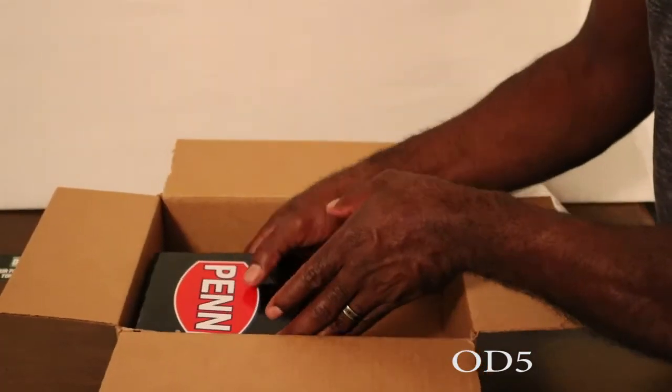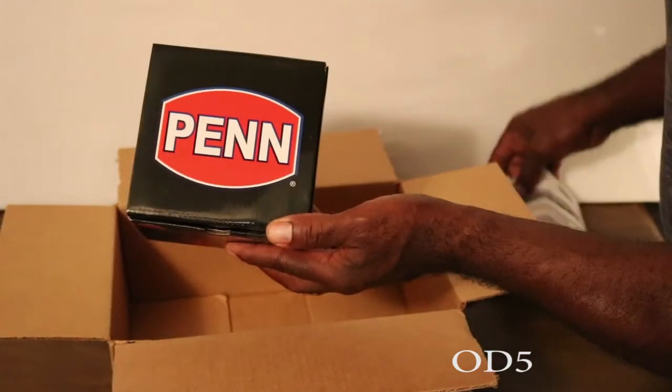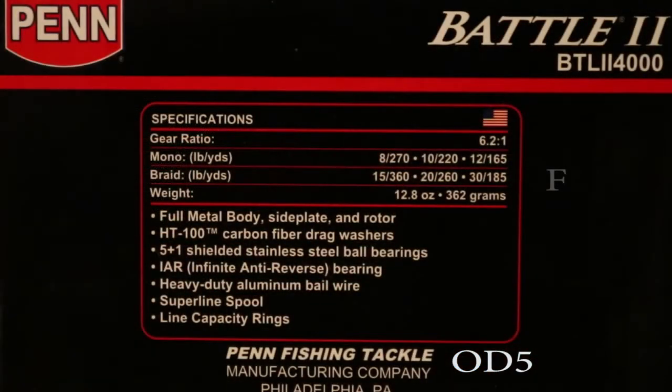You can see on the top of the box we have a pen. Looking at the side of the box, it is a Penn Battle 2, and this is a BT II-4000.